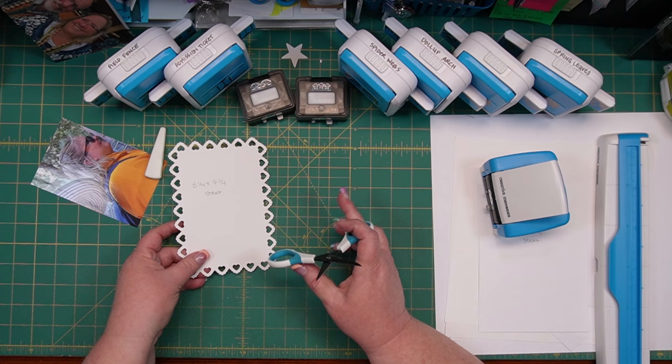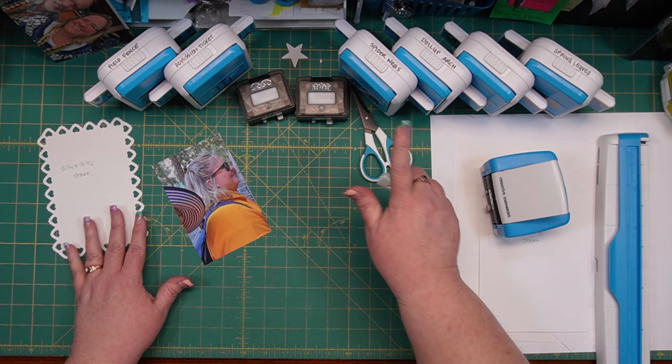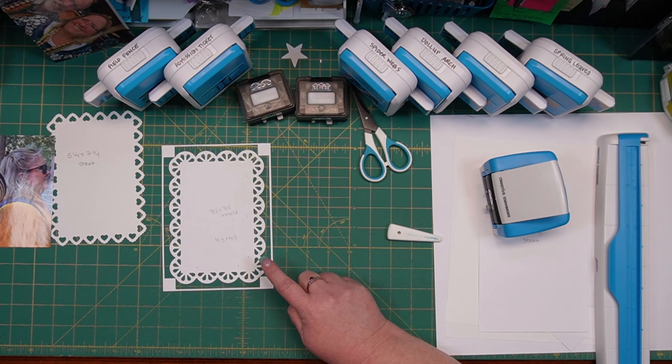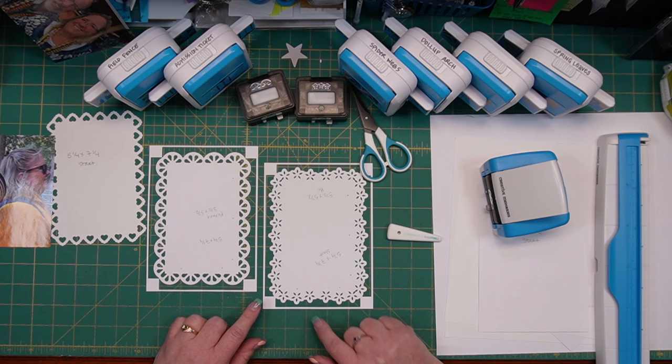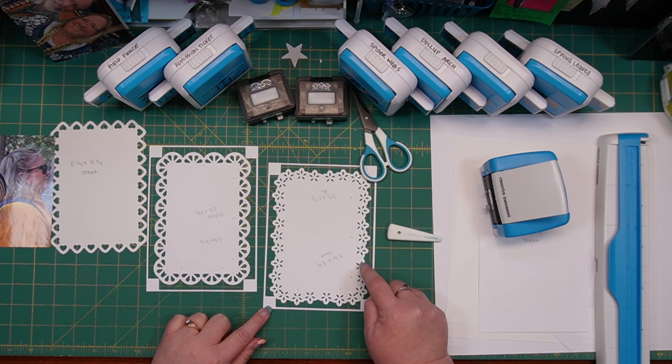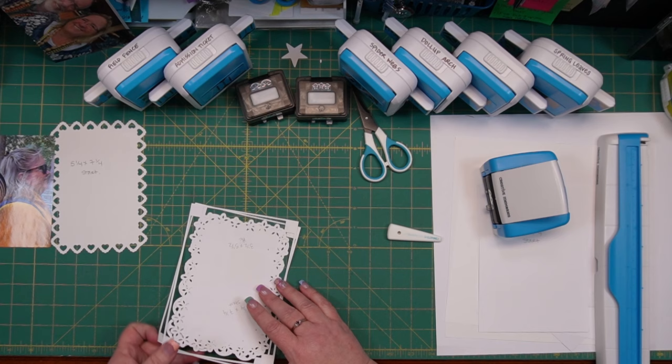There's one frame we can do — we could do more but I want to show you the difference between these frame punches and the other border punches. Here is the citrus slice punch and here is the poinsettia edge punch. You can see they make very similar versions of a frame. You just have to trim off the corners and follow your design to make something similar. Again, these start with a five and a quarter by seven and a quarter piece of paper.